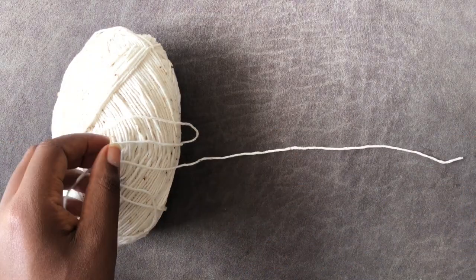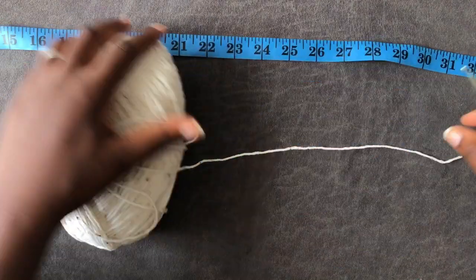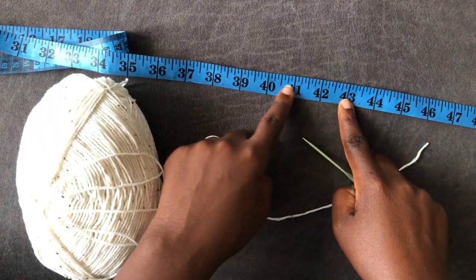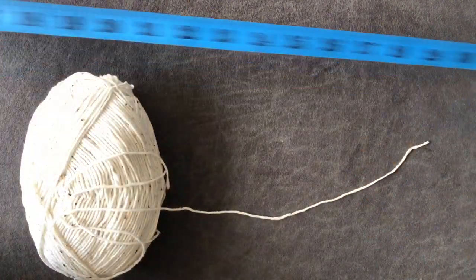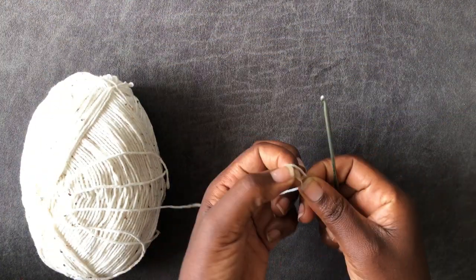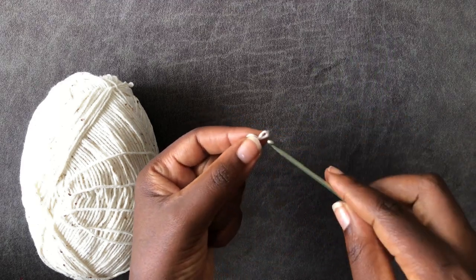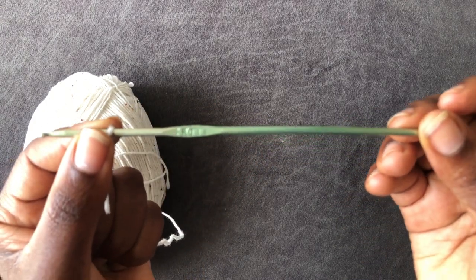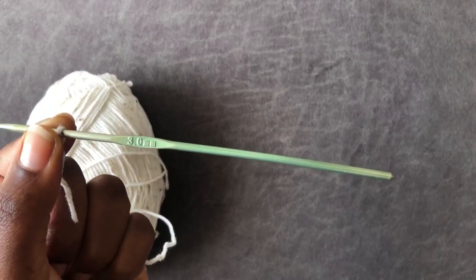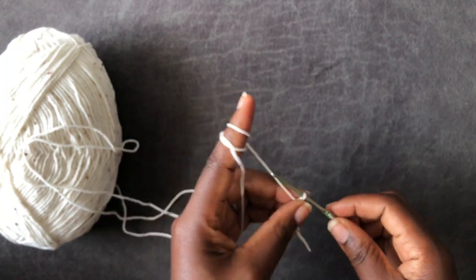Today I'm working on the Nova crochet cover-up skirt. Take your hip measurement — my client's measurement is 43 but I'm going to work with 41. I'm using a 3 millimeter hook and Ali's cotton gold tweed, so let's dive in.